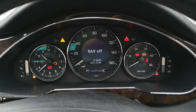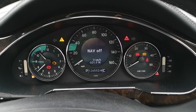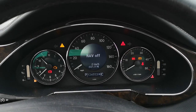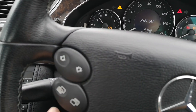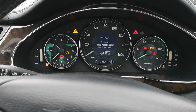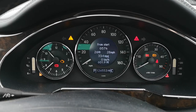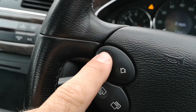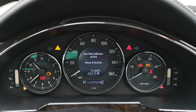On today's video we're going to reset the run-flat indicator on a Mercedes CLS. With the ignition on, scroll through the menu buttons pushing the up one until you get to miles per hour, then push up once.